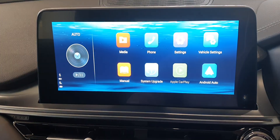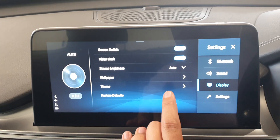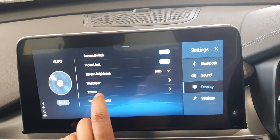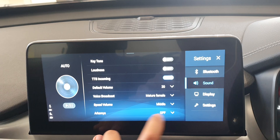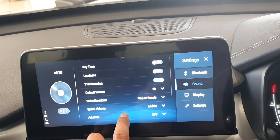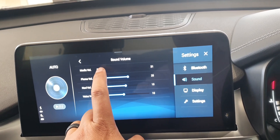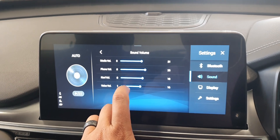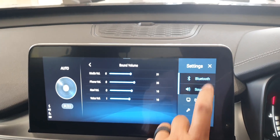Back on your settings screen, you've got Wallpaper where you can choose a specific wallpaper or theme. If you click on Sound and find your infotainment center doesn't sound great, there are various effects here. Check the media volume — make sure it's up, otherwise you won't hear anything played through your phone, including sat-nav settings.